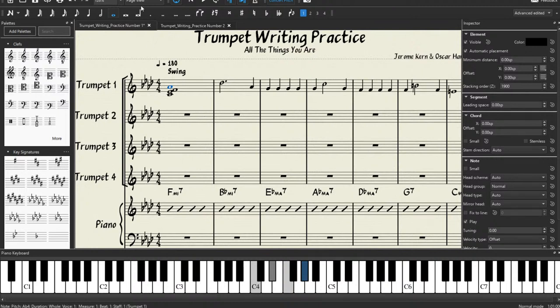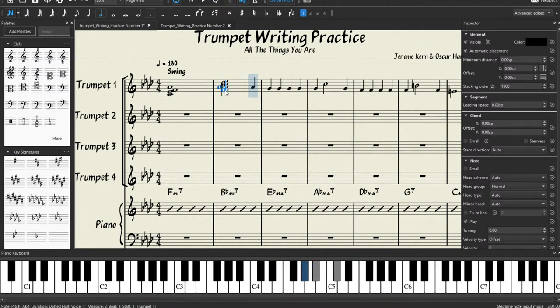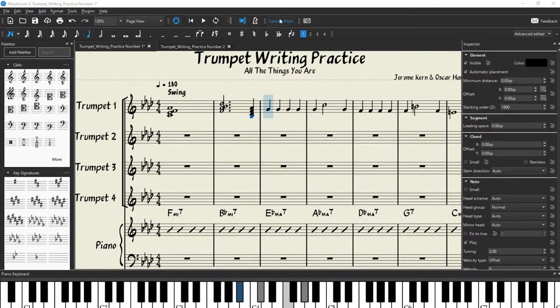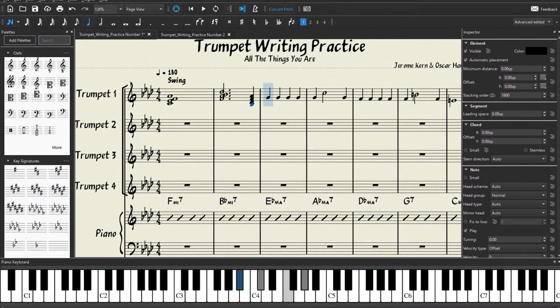So we're going to click on our first note and click on our note input button right up here — this lets us input notes with our mouse. We're going to build the remaining notes inside this F minor 7 chord. F minor 7 has F, A-flat, C, and E-flat, so we're going to fill in those notes beneath this note. A-flat beneath that becomes F, and then E-flat, and then C. Now we have our F minor 7 chord. We're going to go to our next note, make sure we have the correct rhythm selected.